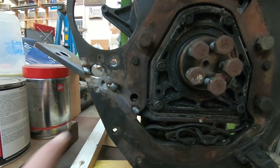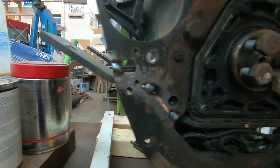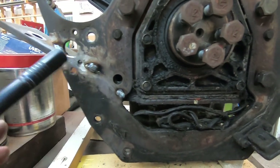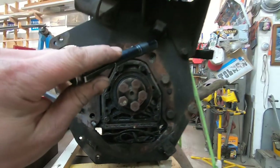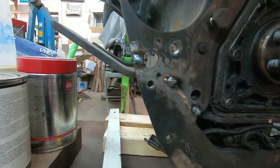I've ground out the crack with a four-and-a-half inch angle grinder and I'm going to fill that with weld. I'm just tacking it now — I'm going to take this plate right off the engine completely so I can weld both sides, and I think that'll make a really good repair.